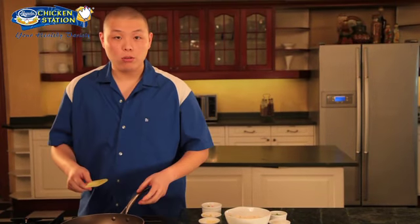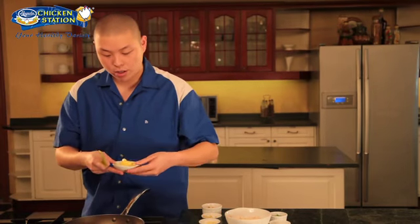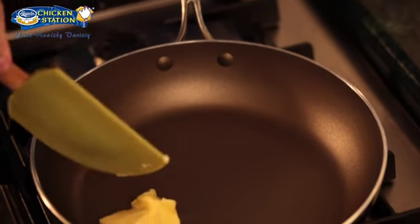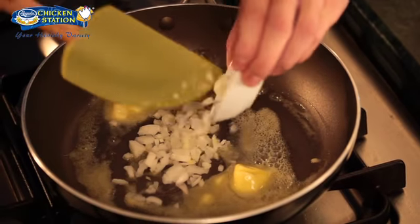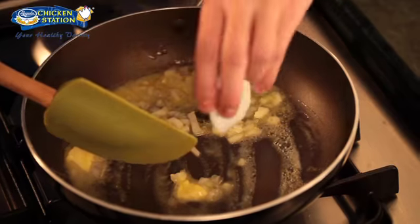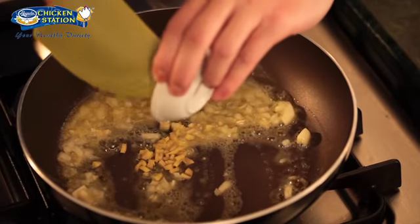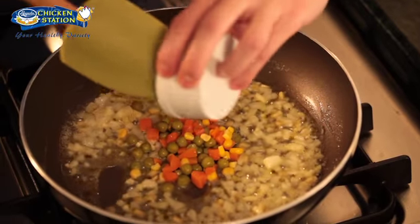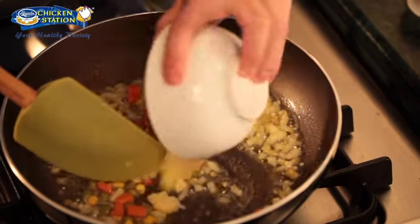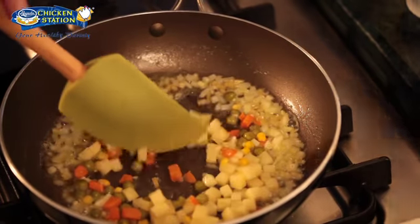Now while we're resting our dough in the ref, we can make our filling for the samosas. So in a pan, we'll melt some butter and then sauté our onions, garlic, some ginger, then our frozen mixed veggies which you can buy in the supermarkets, and some diced potatoes. Just sauté until the potatoes are slightly tender.